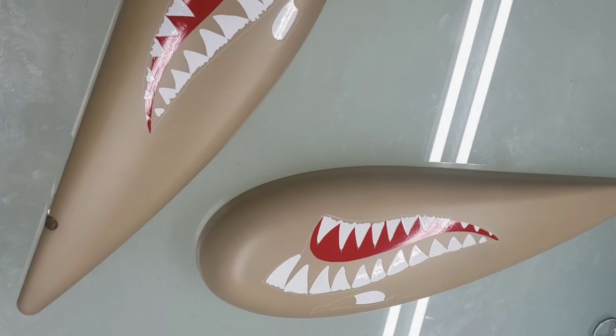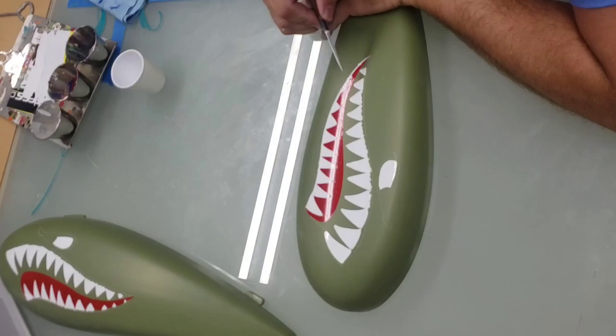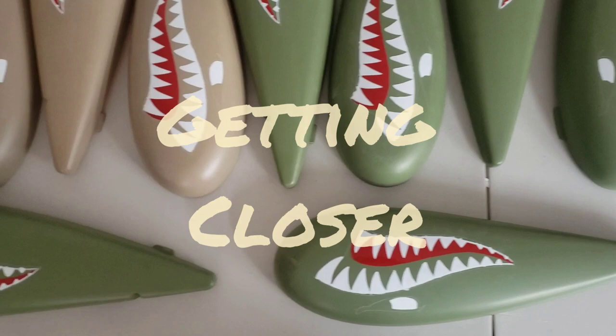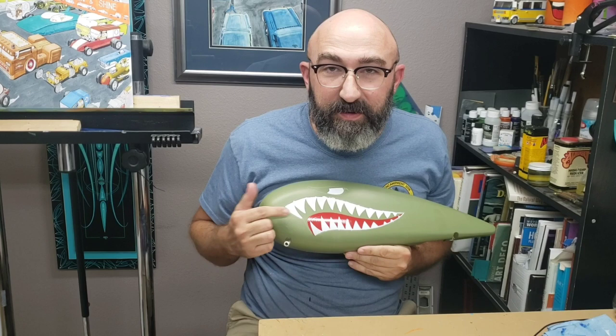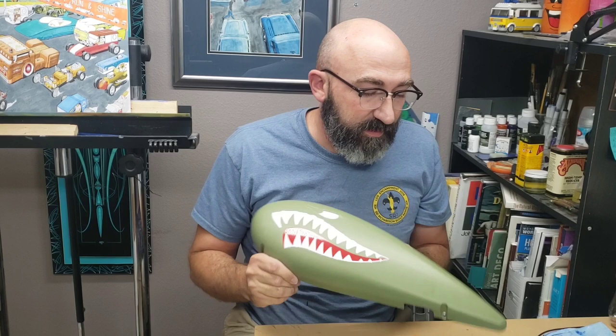Don't worry too much about them being perfect except for on top of the red, because I know that I'm going to come through and cover the edges of everything with black. I just thought I'd take a little break and let you guys know kind of how this is going. I've got the red and the white done. I mentioned I was trying to do seven sets of these, 14 of them, in seven days. Today is day six — I want to try and finish today and deliver them on day seven tomorrow. This last push is going to be doing all the black, and it's time to get going with that.